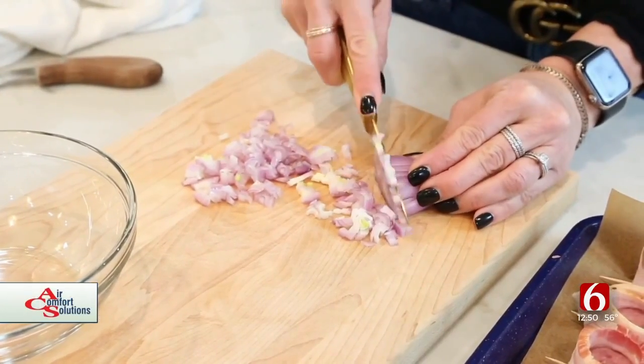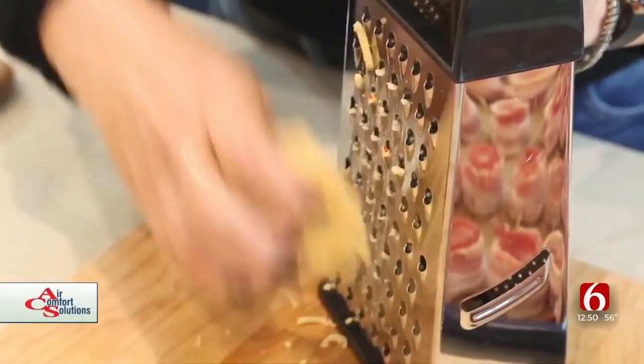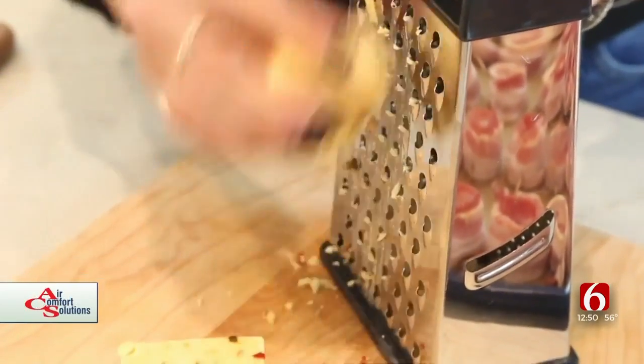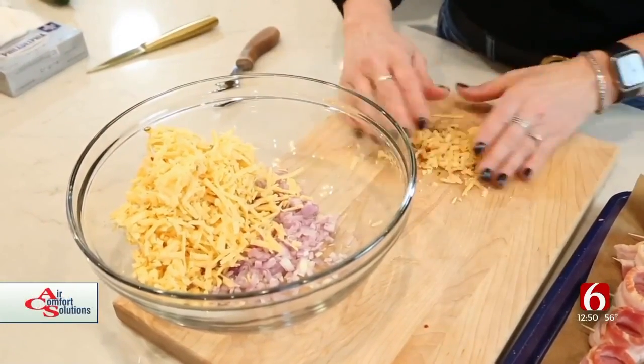I'm going to start by mincing one large shallot. I've got a block of habanero cheddar cheese here — you can use jalapeño cheddar cheese if you want. I'm going to go ahead and grate this entire block. This is one eight-ounce package of shredded habanero cheese and I'm going to add it to my minced shallots.